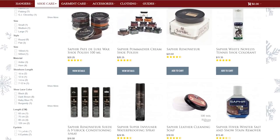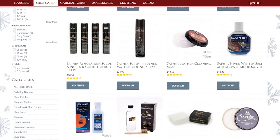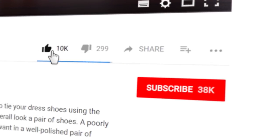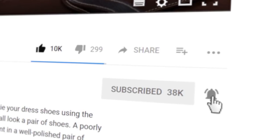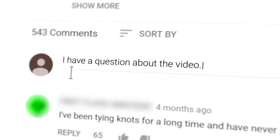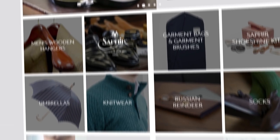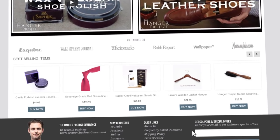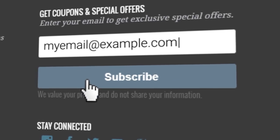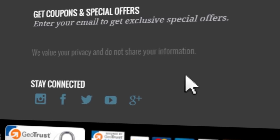All of the products discussed in today's video can be found on Kirby Allison's Hanger Project — we appreciate your support, it's how we support this channel. If there's anything we can do to help you take care of your wardrobe — luxury garment hangers, luxury shoe care, and other accessories for the well-dressed — please visit us at hangerproject.com. We have links to all these products in the video description below. If you enjoyed this video give us a thumbs up and please subscribe and turn on notifications. I'm Kirby Allison and we love to help the well-dressed acquire and care for their wardrobes. Thanks for joining me.